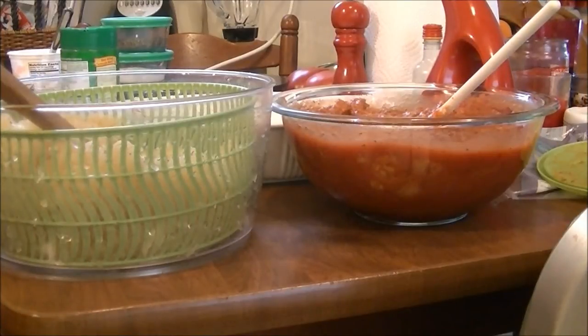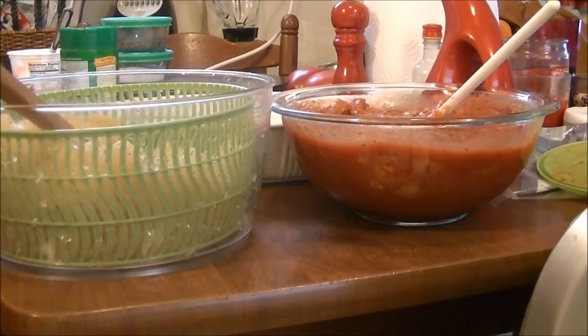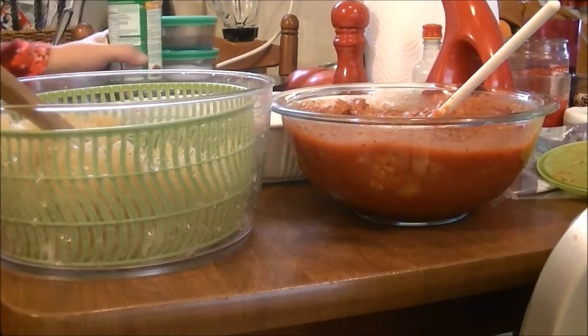Hi, this is Debbie with the Food Prepping Channel and today I'm going to do a recipe that one of my subscribers told me about this morning with the spaghetti squash that I fixed yesterday.